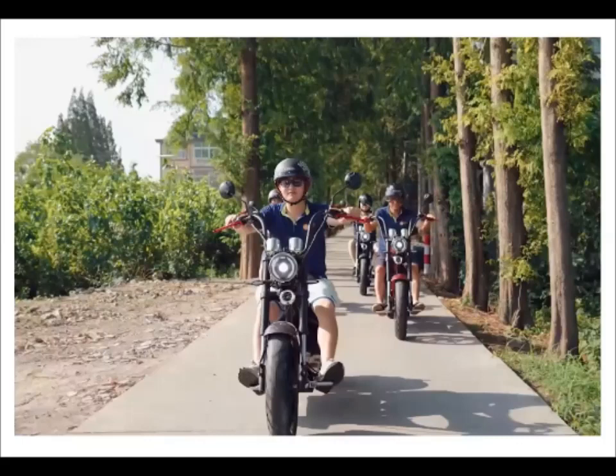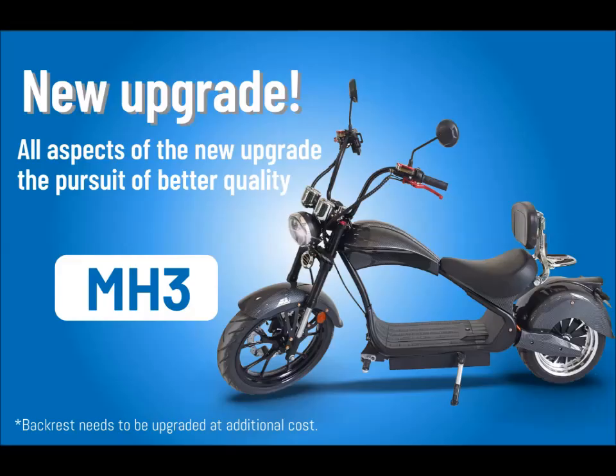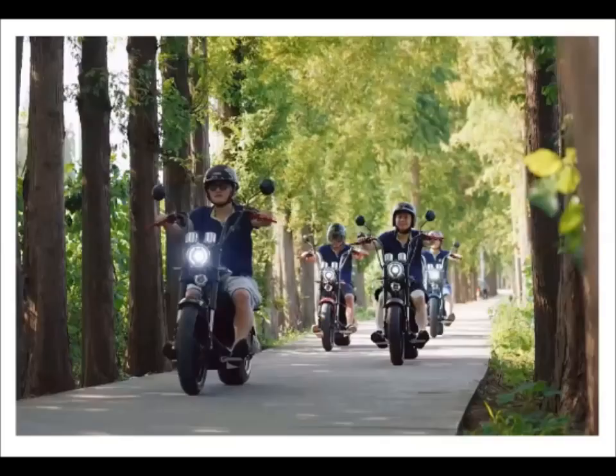Как видите сами, он подойдёт не только для взрослых, но и для подростков. Такой байк станет прекрасным подарком для вашего юноши и прекрасным стартовым вариантом обучения езды на мототехнике. Тем более, что его максимальная скорость никак не 120 км в час, а значительно меньше.